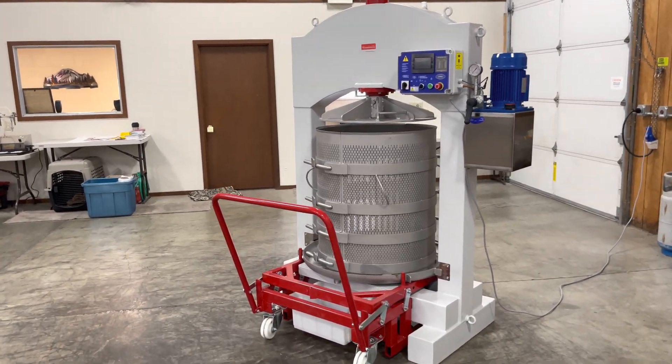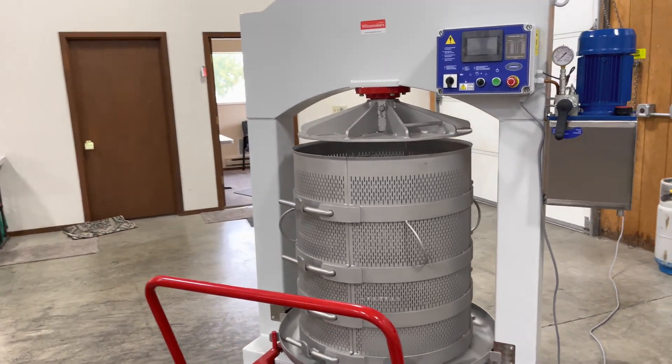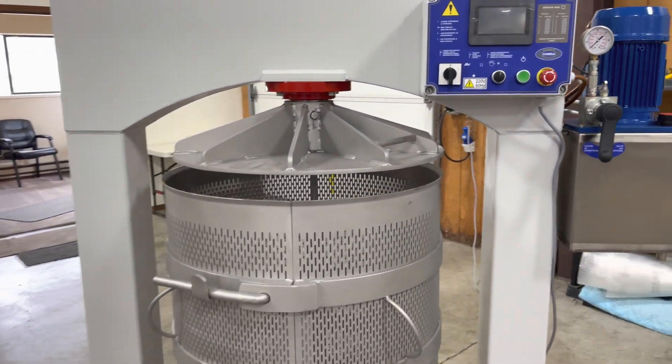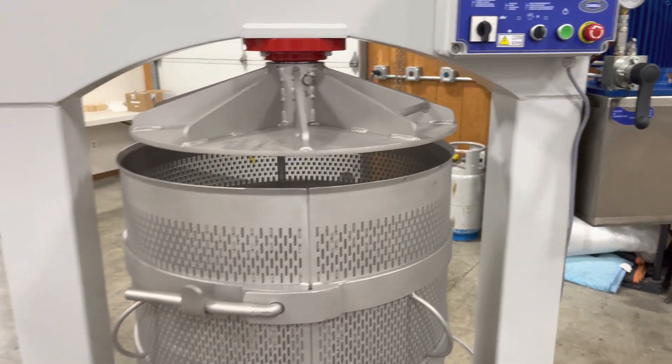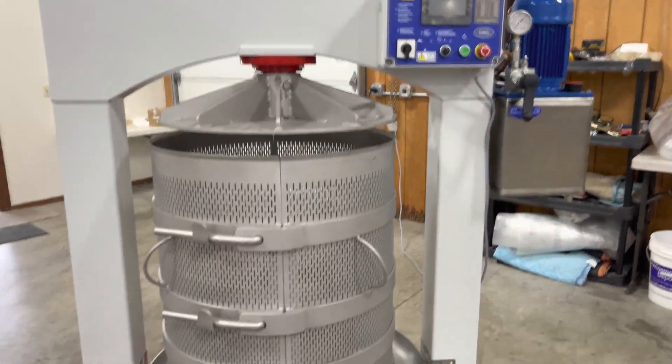This is the 2022 Aton 700 Vertical Hydraulic Press by Zambelli. What makes this year's 2022 model different from previous years is the control unit.